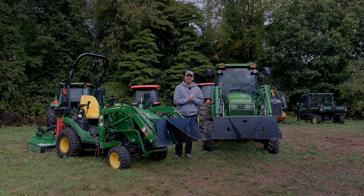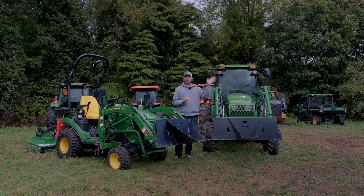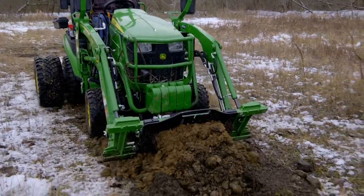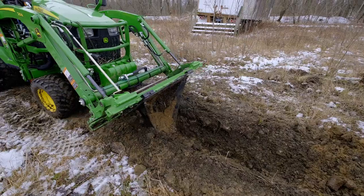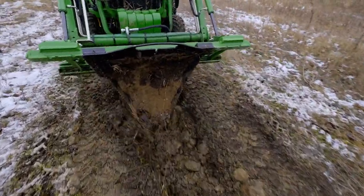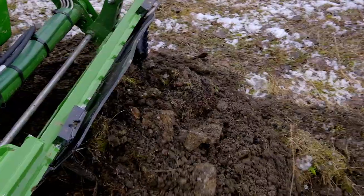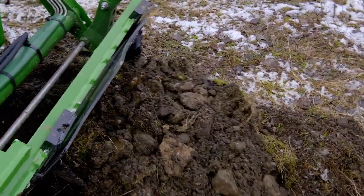Digging trenches, ditches, and drainage is a very handy application. We showed you a little while ago just how well these things can trench. We have some trenching to do out here along the driveway, trying to get some drainage sloping off into the woods and low areas. This isn't for a super deep trench — you're limited to about 18 inches on the standard and 27 inches on the larger unit — so it's not for a four-foot trench for a water pipe, but it's great for shallow electrical or drainage work.